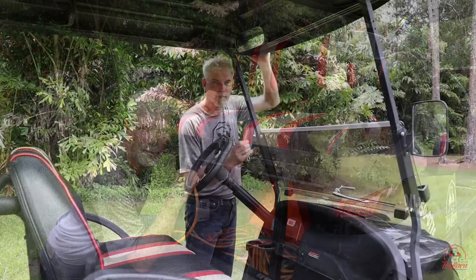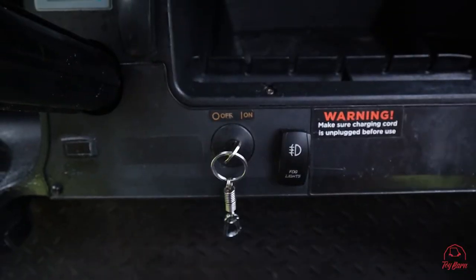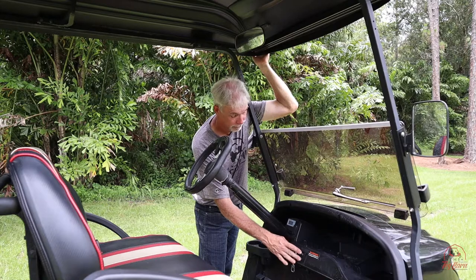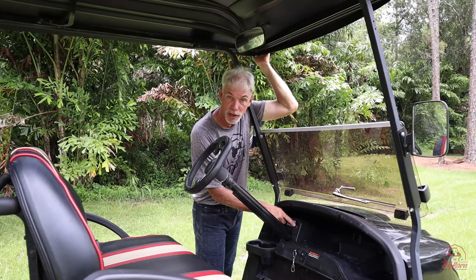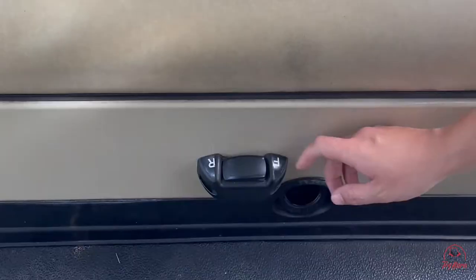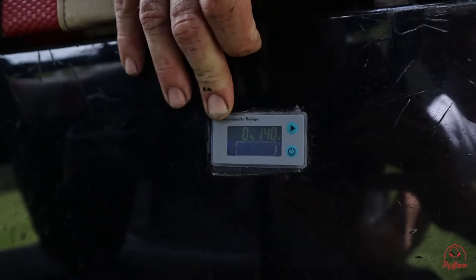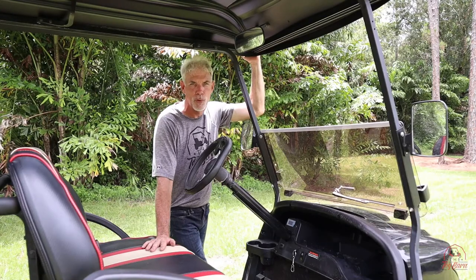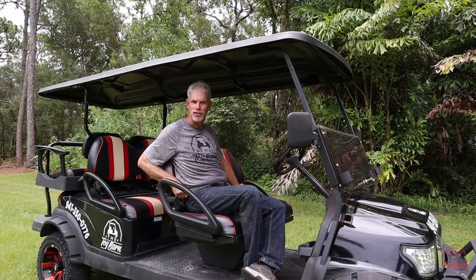Now to start, grab your key, put it into your ignition switch, and turn it one notch. Right here is your light switch. You also need to find your forward-neutral-reverse switch — on a six-passenger cart it's here, and on the four-passenger carts it's located right here. Here you'll find your battery meter; click the top button to see how much charge you have. Do not drive it below twenty percent as it can die.